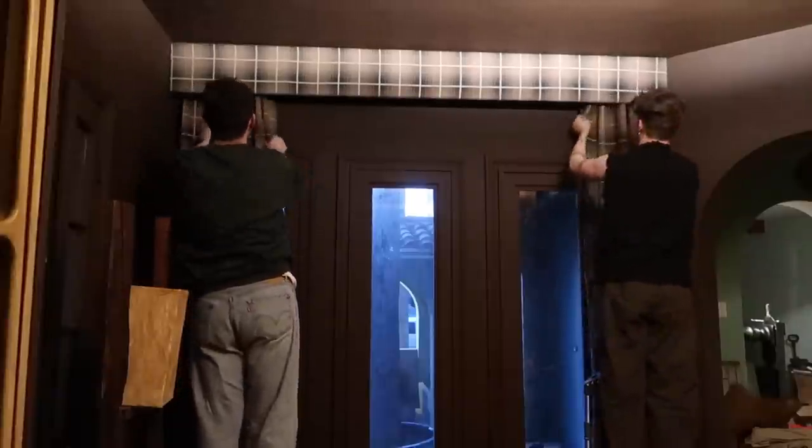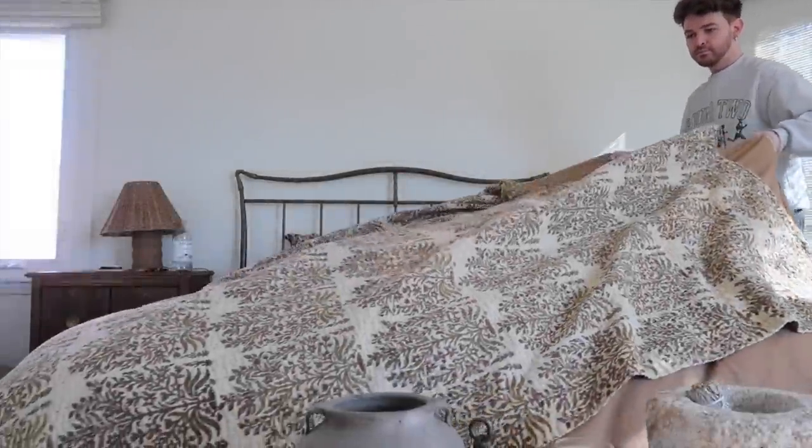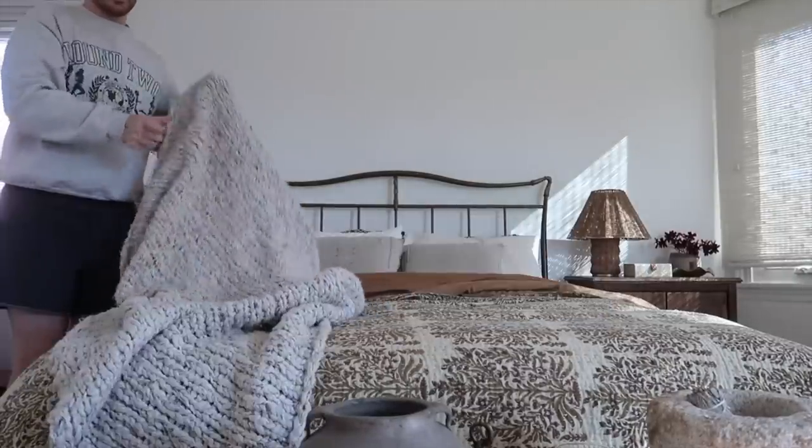Los Angeles is currently essentially flooding, so I haven't been able to film for the last three or four days. It's been so dark in the room, which is why I didn't get a video up this last Sunday. Finally sunny today — we are ready to go film.